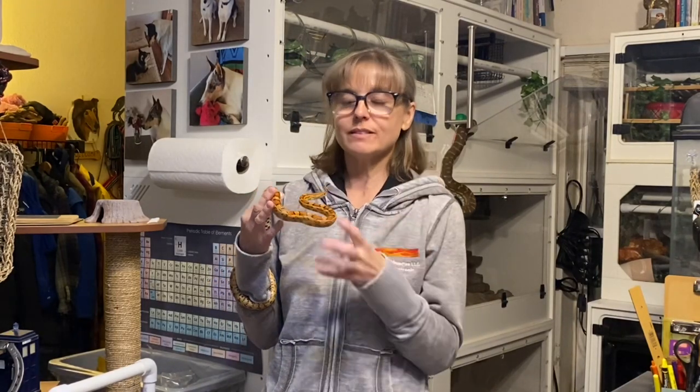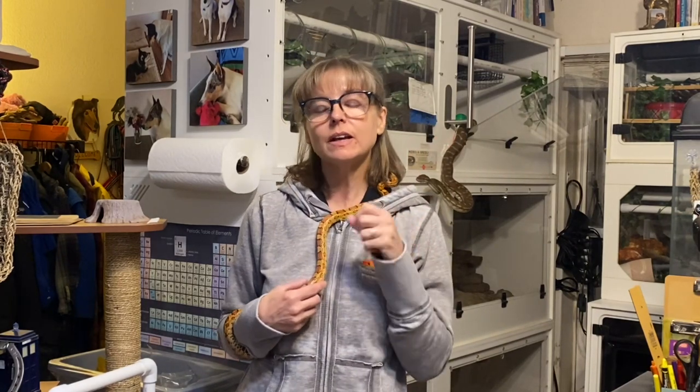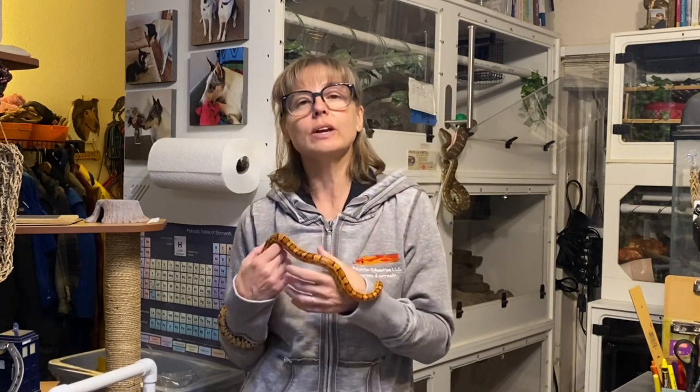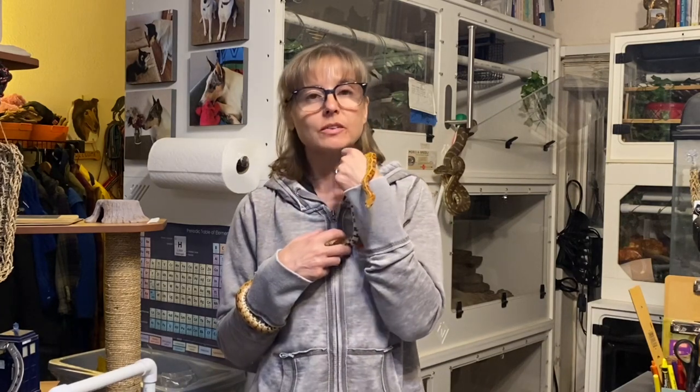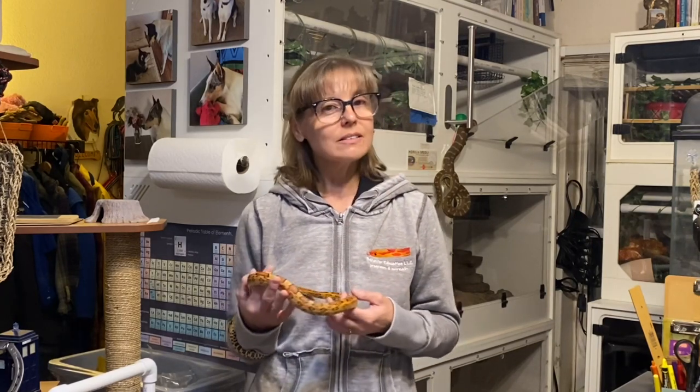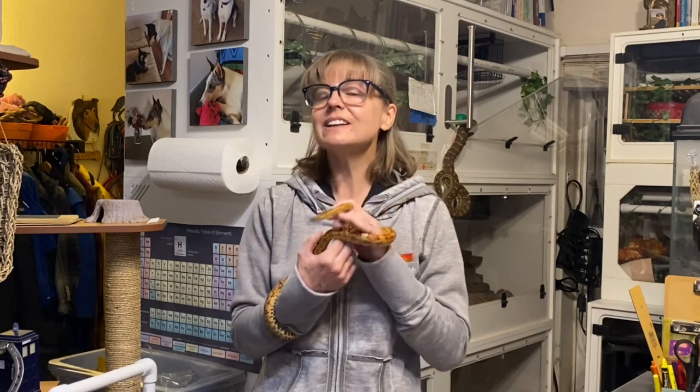Thank you so much for joining me this week for episode 2 of Corn Snake Corral. Please let me know if there are specific topics you'd like me to cover, as long as they're related to animal training and behavior — that's my area of expertise. If you want information about corn snakes that I don't cover, ask me and I'm sure I'll have a reputable reference for you. Please remember we're located at Spirit Keeper Animal Sanctuary, so you may hear background noise from dogs, cats, horses, and other species. Until next time, please remember to always be kind and love your animals.